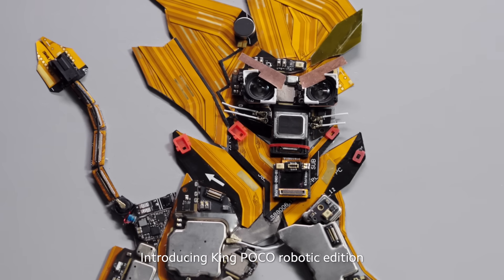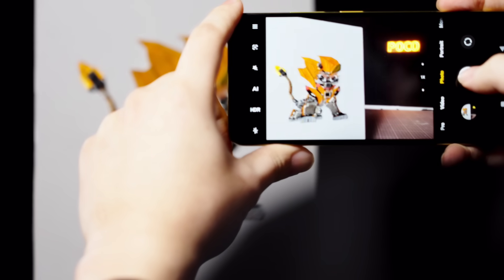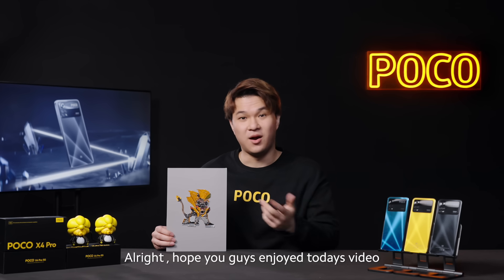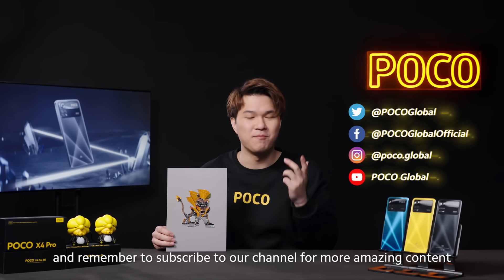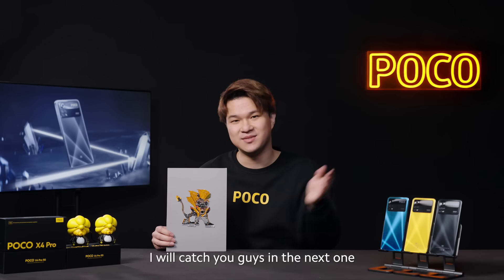Introducing King Poco, Robotic Edition. I hope you guys enjoyed today's video. Remember to subscribe to our channel for more amazing content coming your way. I'll catch you guys in the next one — see you later.